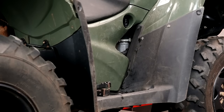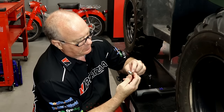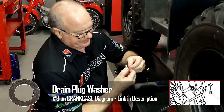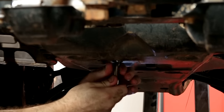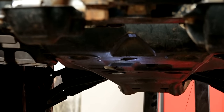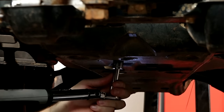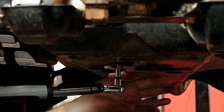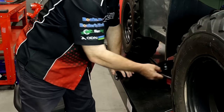Let's get our drain plug back in place. Honda recommends that you replace the crush washer every single time — I think that's a little overkill. As long as I don't see any issues, any cracks or grooves, I'm good with reusing it at least once or twice. We're going to set the torque to 18 foot-pounds. That's all it takes.